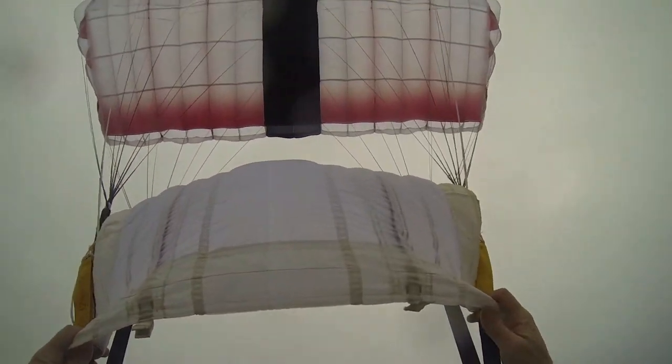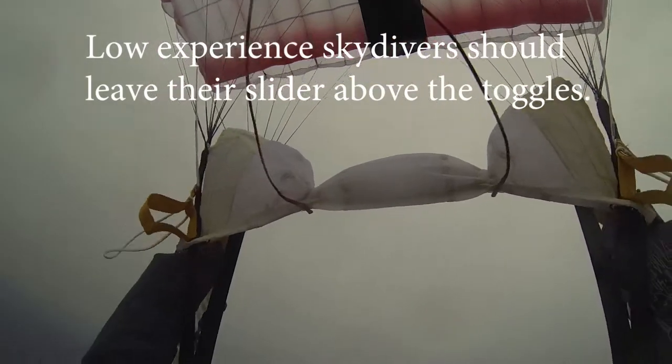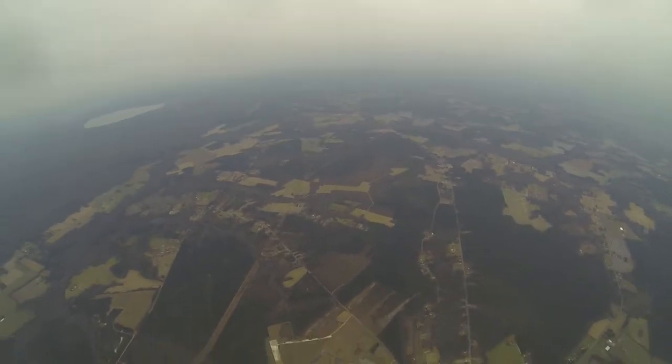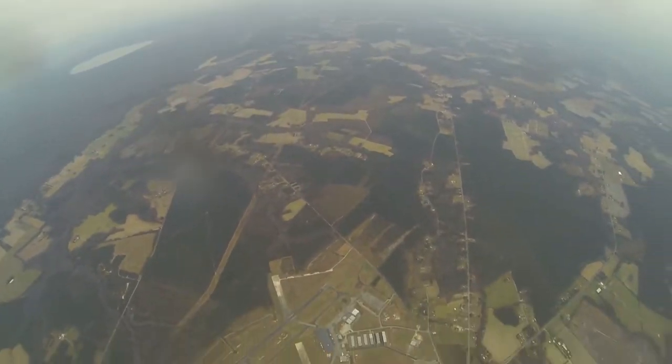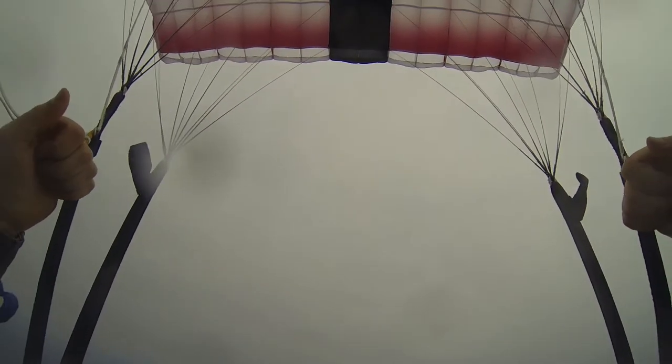Getting the slider down past the toggles first. Grabbing the drawstring, pulling outward to lock it. And then the slider comes all the way down on my canopy. A lot of people leave it all the way up. I just think it's a good idea to get it all the way down when you're ready for it developmentally, because the parachute flies wider and happier.